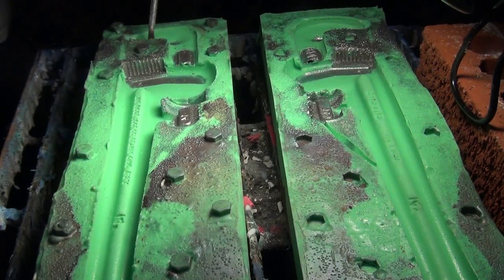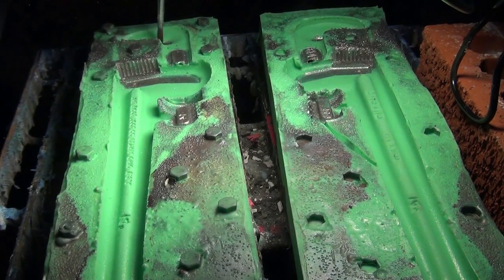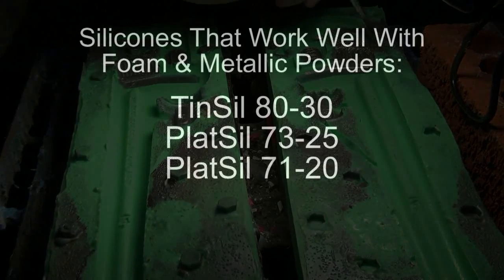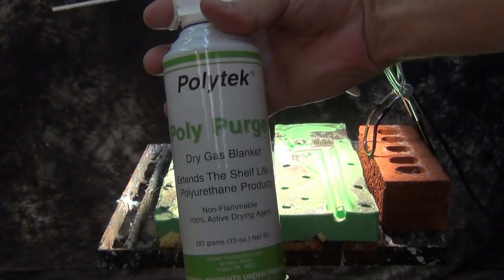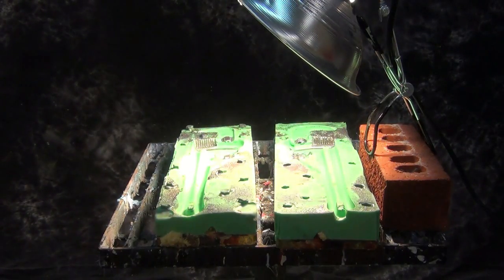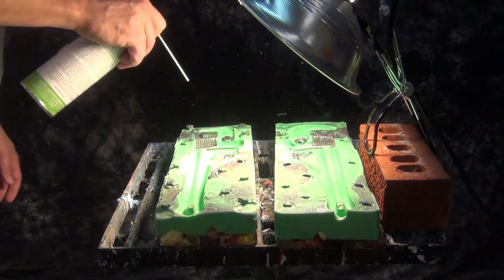This 7325 mold is over six years old and we're still pulling casts out of it, making it a great workhorse silicone for production casting. Other silicones in our product line that work well with metallic powders and foam casting are the 8030 in the tin seal line, the 7325 of course, and 7120. Those are my three favorites for casting flexible foams, especially when using metallic powders.